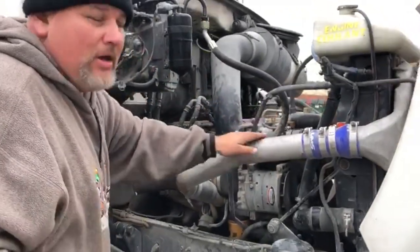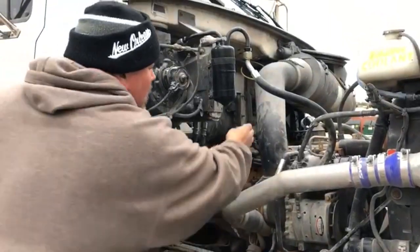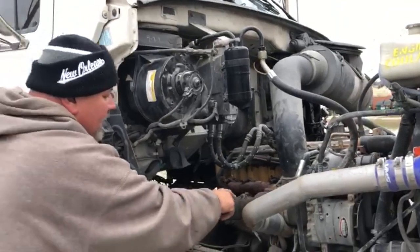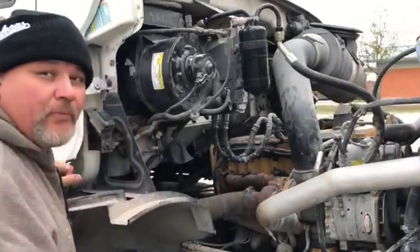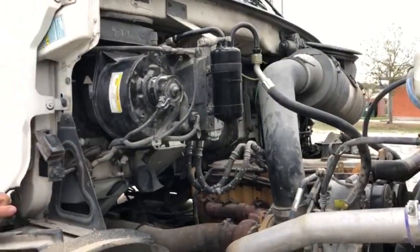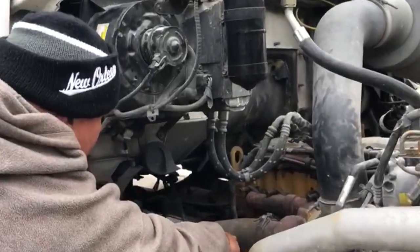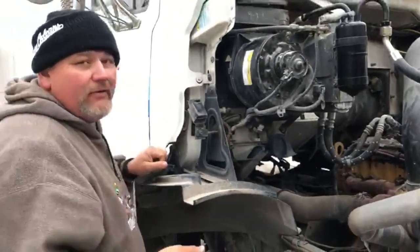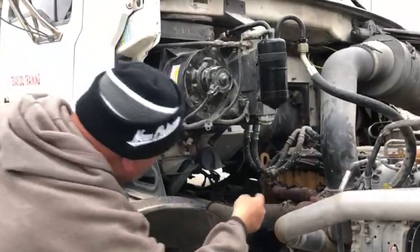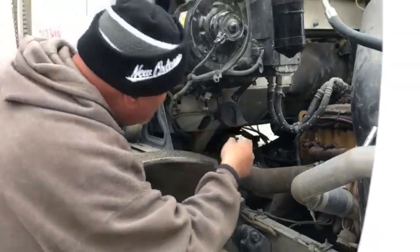Air ducts are properly mounted and secured. I don't see any leaks or cuts. All the clamps are present and tight. The turbo is properly mounted and secured to the engine. It's metal — no illegal wires, no illegal repairs. The exhaust is properly mounted and secured to the turbo. Clamps are present and tight, and I don't see any dent, hole, or black dots that indicate leaks.